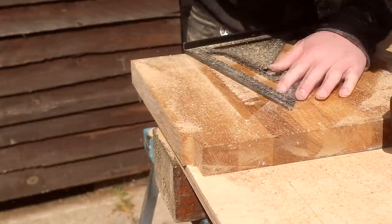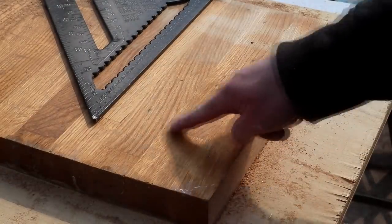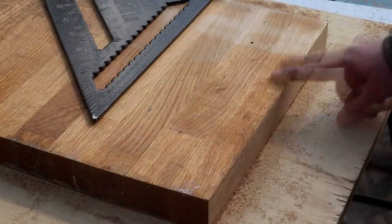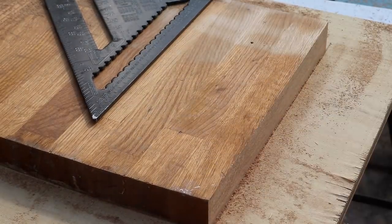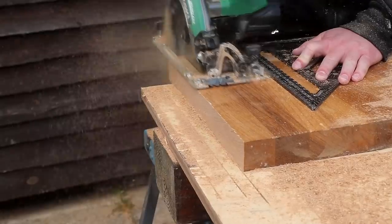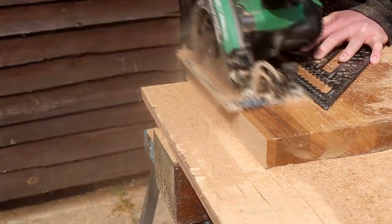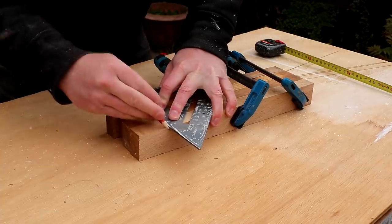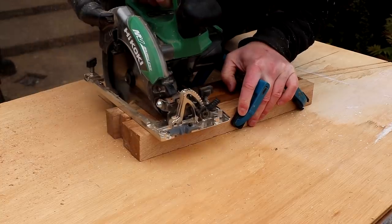I wanted to avoid the finger joints which join the end grain of the oak staves together as much as possible — I'd rather use the bits without these joints in. After marking up the thickness of the rails that I wanted, I made a series of cuts to get the best material possible for the rails. I then needed to cut those to length, and again I'm using some clamps and a speed square for that too.